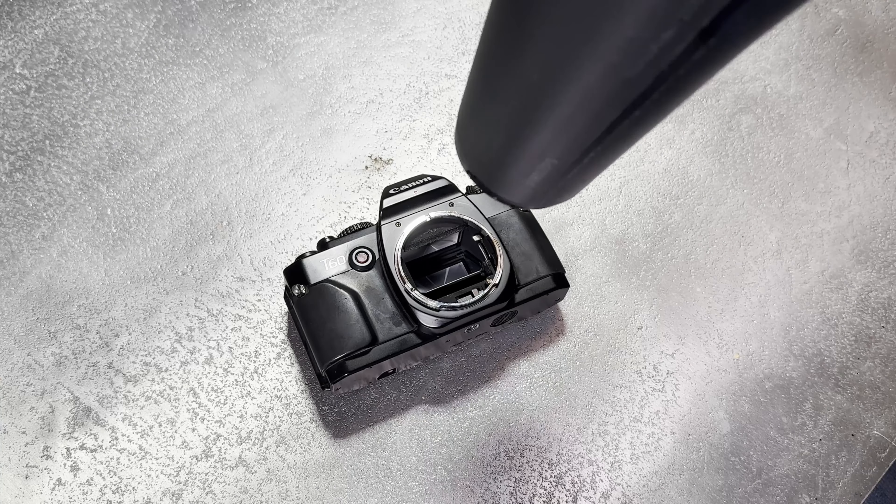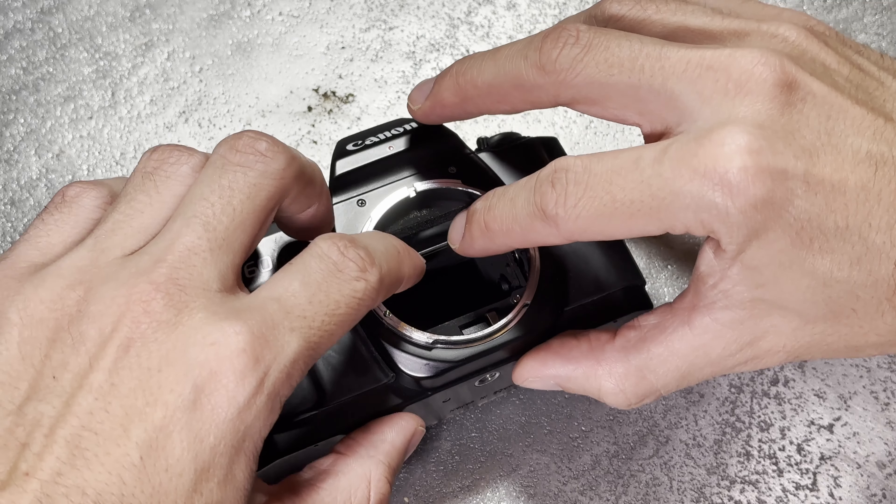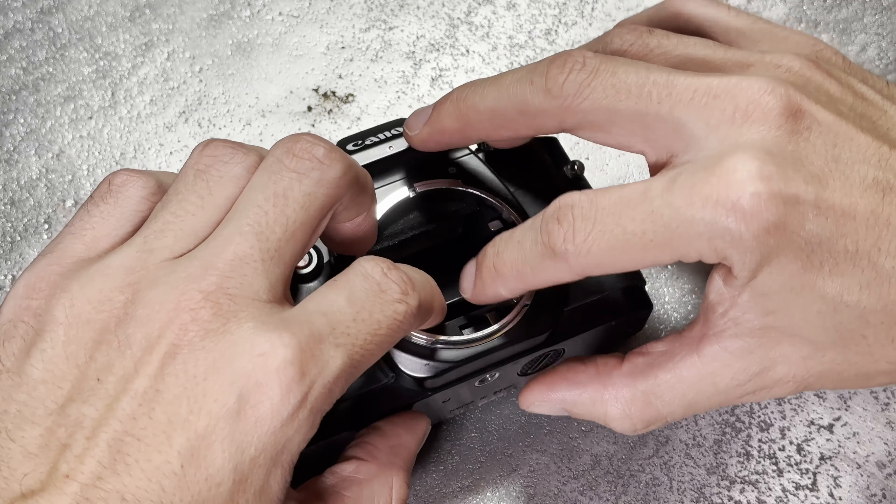After that, you gently lift up the mechanism and slowly and carefully push down on the mirror until the mirror is back in its original position. Hold it there for about 5 minutes to allow the glue to cool down in its new position. After that, lay the camera on its back and let it sit there for at least 24 hours before you move it or even shoot it.